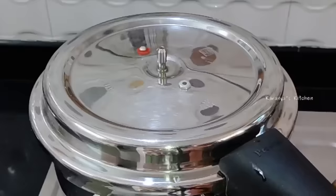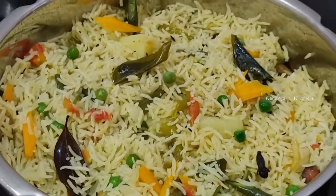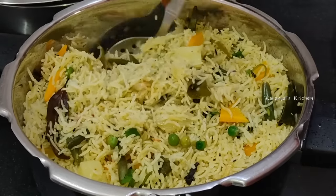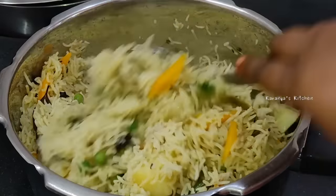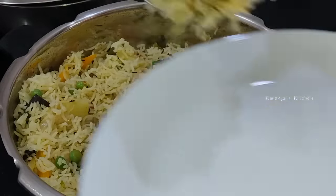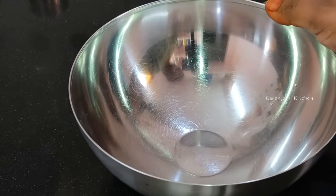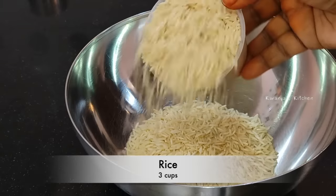I'm going to show you a lot of good and simple ingredients. I'm going to show you a lot of vegetables. It's very good to cook the vegetables. I'm going to show you a lot of vegetables in this video. It's perfect. So I'm going to add rice — about 3 cups of rice.